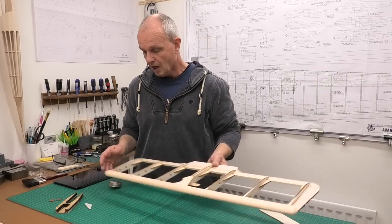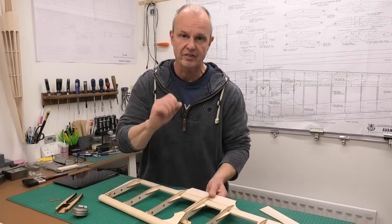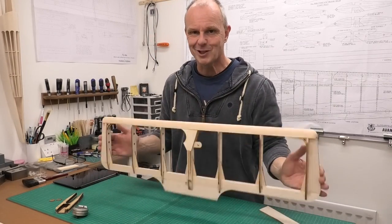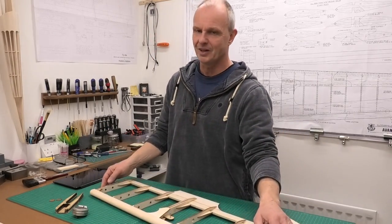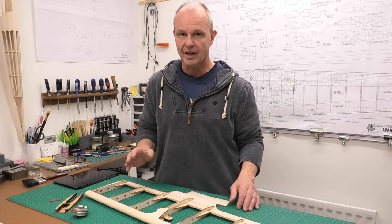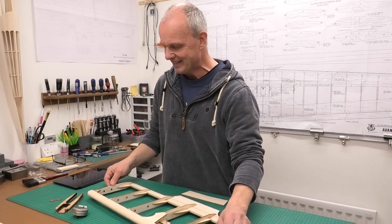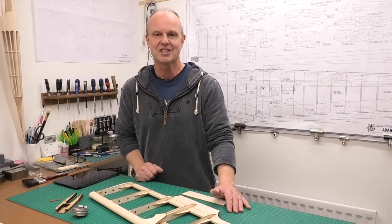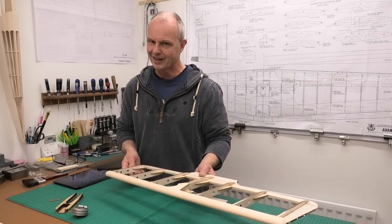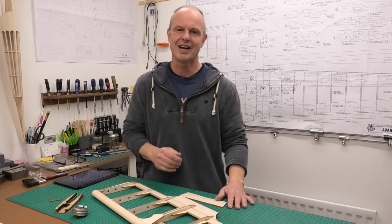The pod just fits on nice and snugly like that, but that doesn't go on until we've covered it. We cover with the Solartech, cut the Solartech, then epoxy the pod into place and drill a couple of dowels just to make sure. In the next video I'm going to be fitting the fuel tank, getting the bell crank all coupled up with the lead-outs, and getting it ready for covering. Then I will cover it and hopefully get this thing finished. There's a fly day coming up with the control line so hopefully it won't be too long before I get to fly this - I'm really excited about that day.